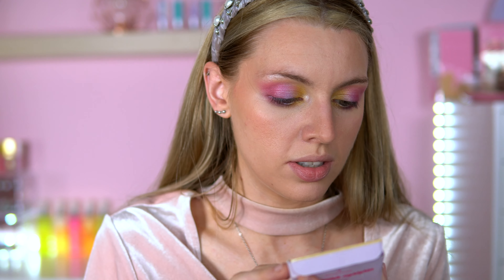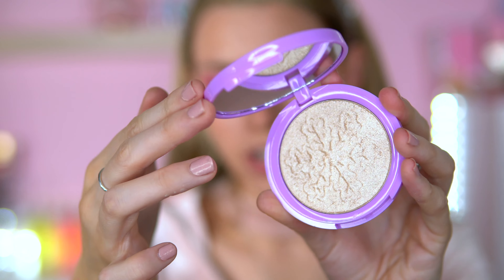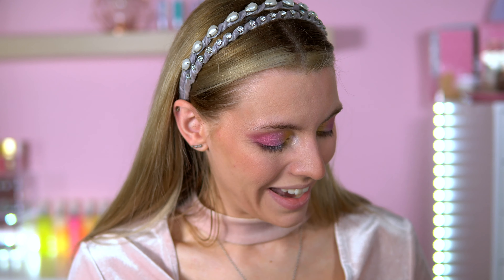Now on to this hot chocolate highlighter - they had two and I went for the lightest one. It just says 'Glazed Goodies.' It's so adorable - it comes with a sheet on it and has a snowflake imprinted on the pan, which I really like. I haven't seen anything quite like this from iHeart Revolution or anywhere else. Let's give it a swatch - oh wow! There is quite a bit of fallout though.